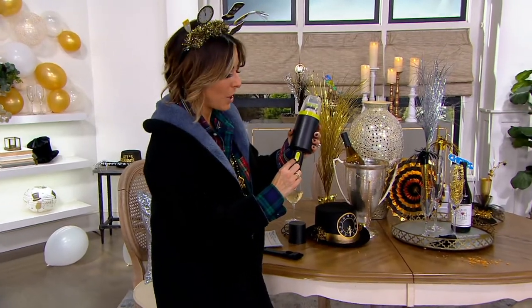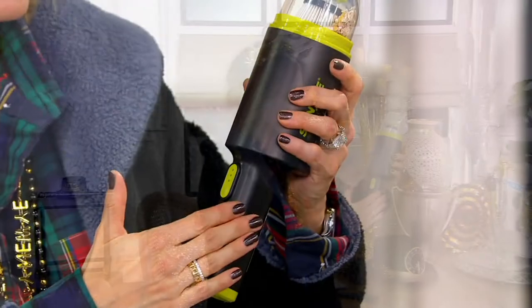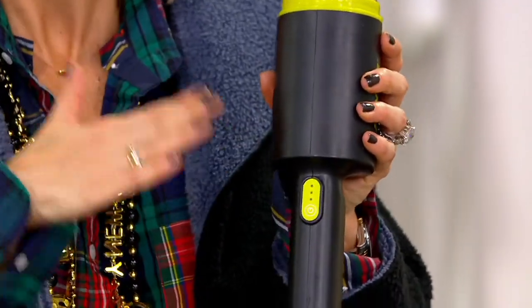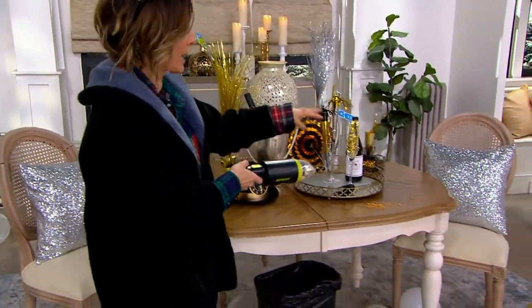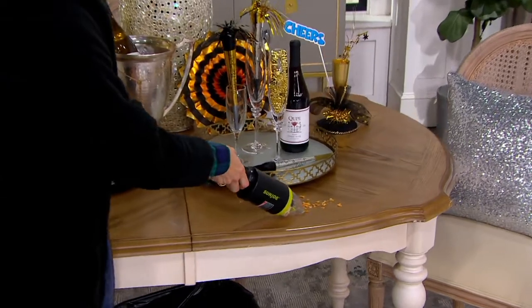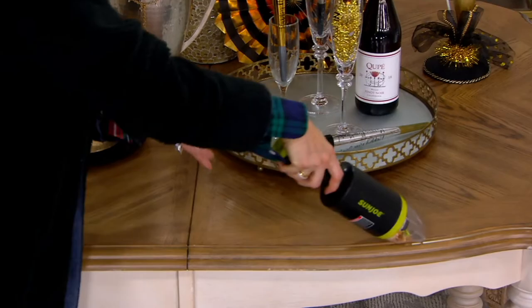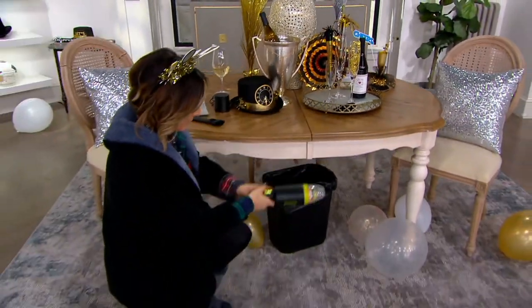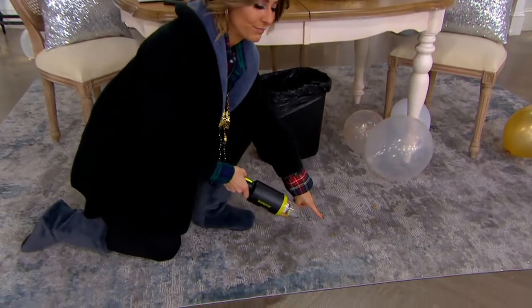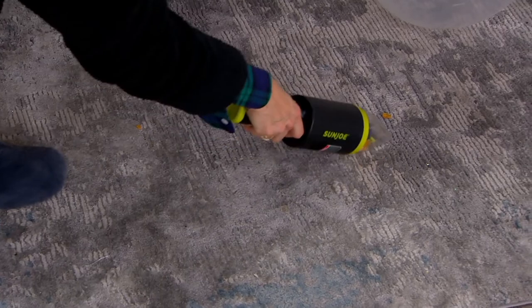I'm going to hit the power button and go ahead — these are Doritos, it just never fails. Once you start you can't stop. They're all over the table, and this just — I mean, so fast. You get up to 20 minutes of run time with that lithium-ion battery, with the same great lithium-ion power that all the Sun Joe, Snow Joe, and Air Joe products are known for. They have become the leader in cordless, powerful tools, not just here at QVC but really around the country and all over the world.